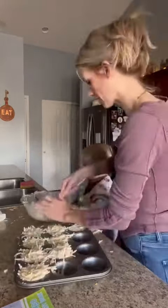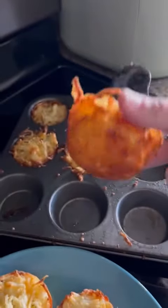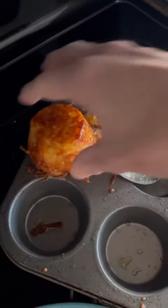And then you're going to bake these at 400 degrees for about 40 minutes. They came right out of the pan whenever I was done so easily. Nothing was really sticking or anything. So I highly recommend doing these — they tasted amazing.